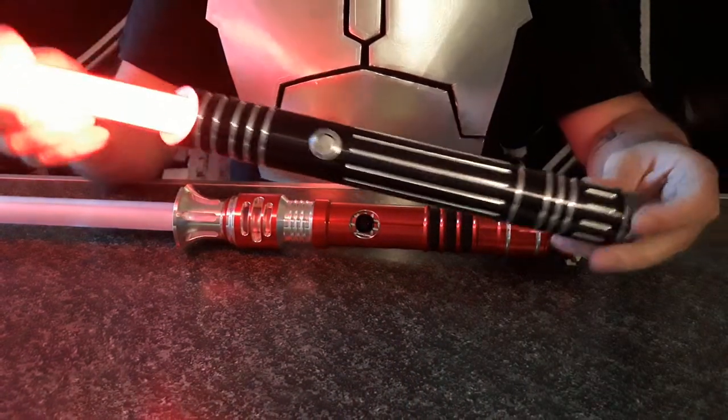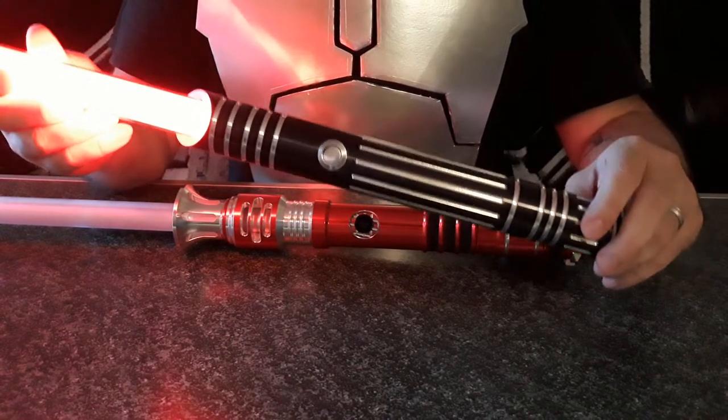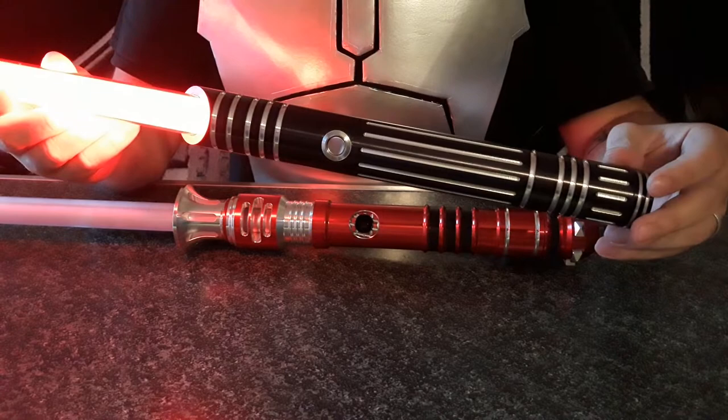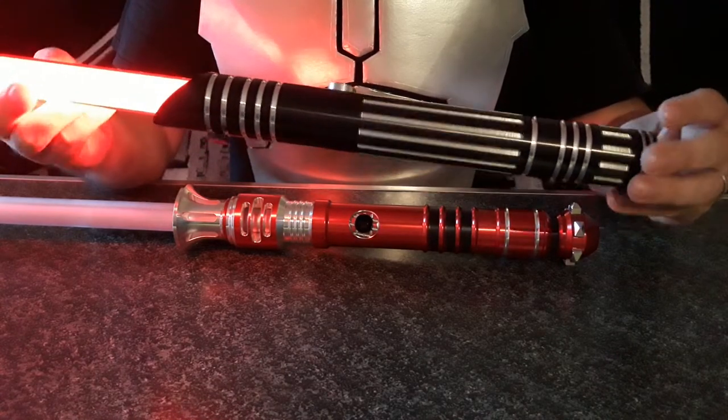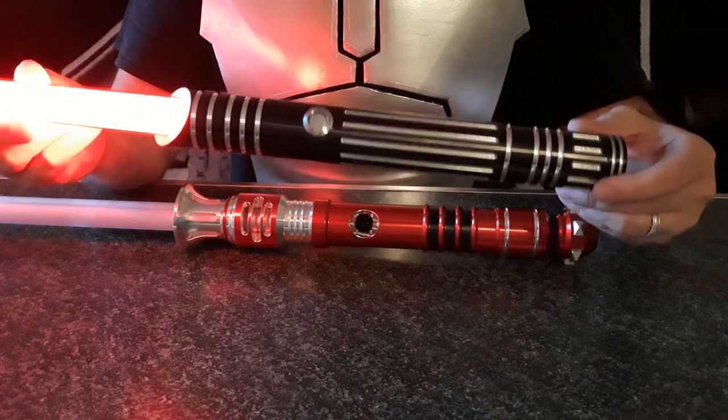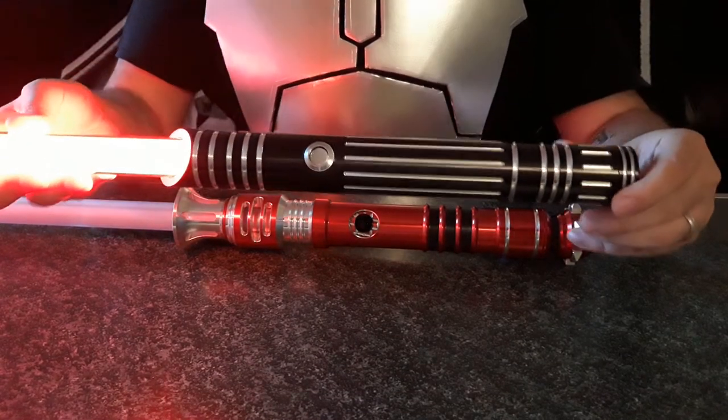Really, for a grab bag that I ordered without the blade — which would normally be $55 — and with those points from previous purchases, I paid shipping and that was it. This is an over $100 saber. Quite pleased with that grab bag.